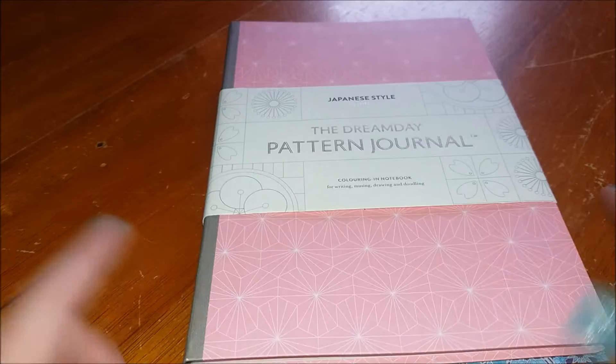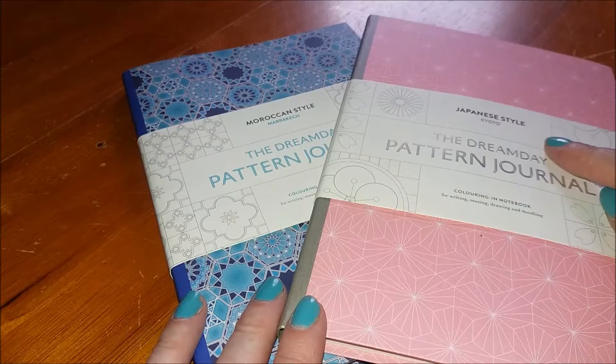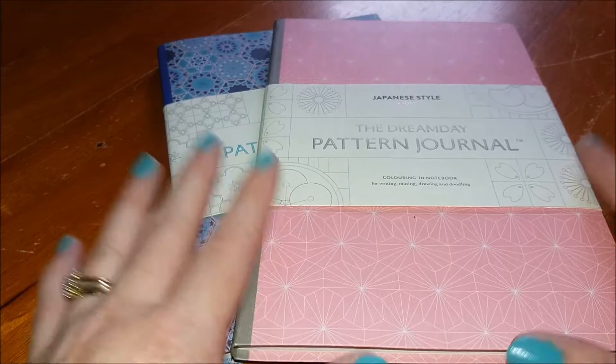Just a little flip-through of the Dream Day pattern journals that I've been sent for review. I have the Japanese style and I have the Moroccan style, and these are from Lawrence King Publishing.